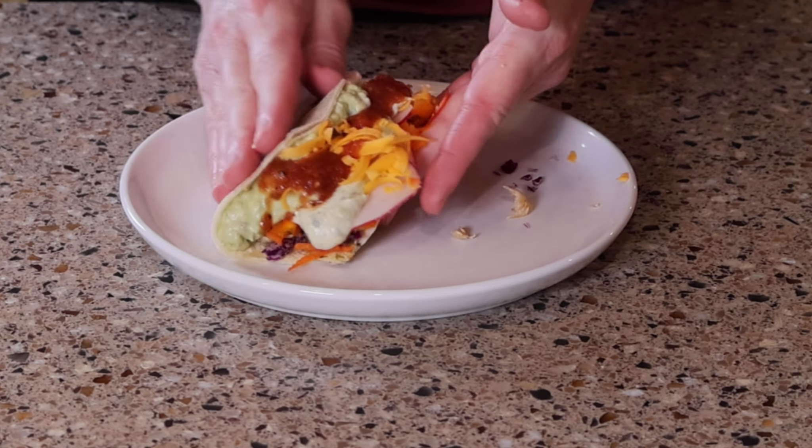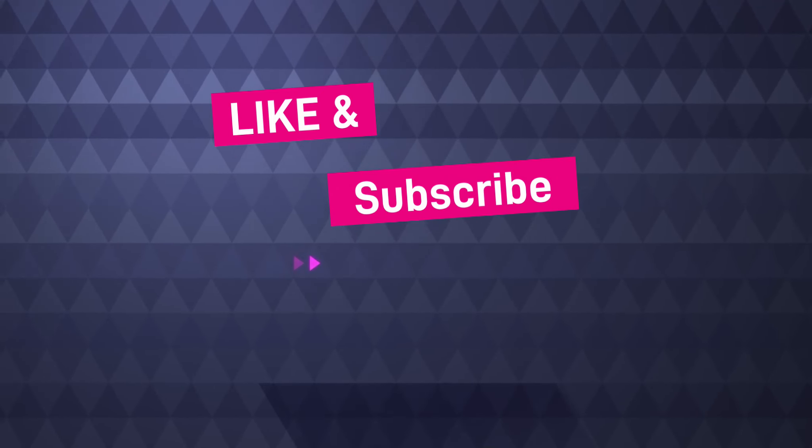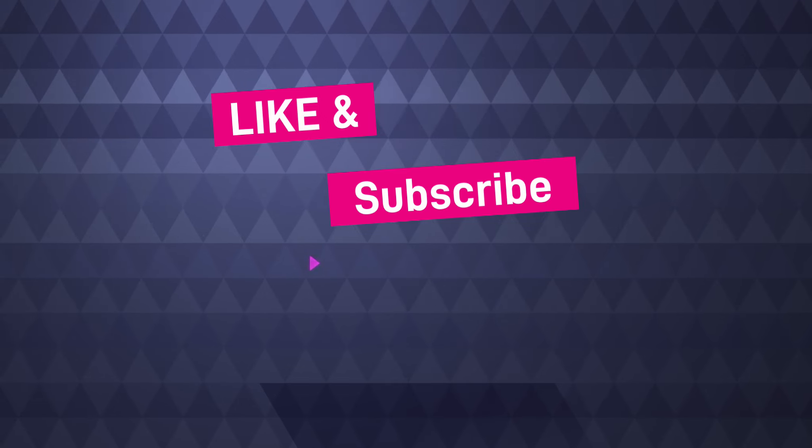This is a quick and easy recipe that you can make at home for your friends and family. If you like this video, please remember to like and subscribe.